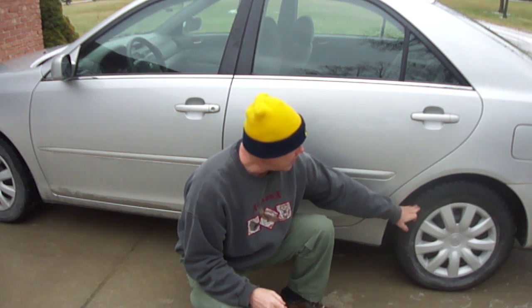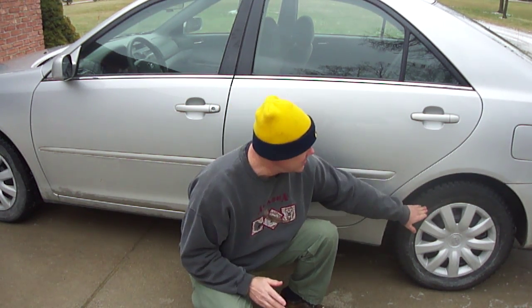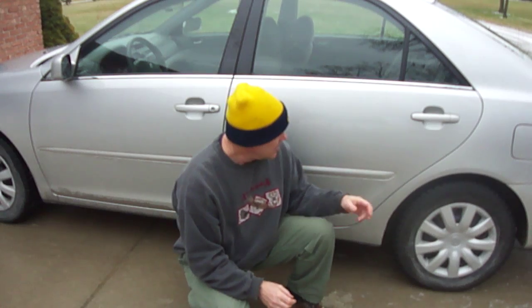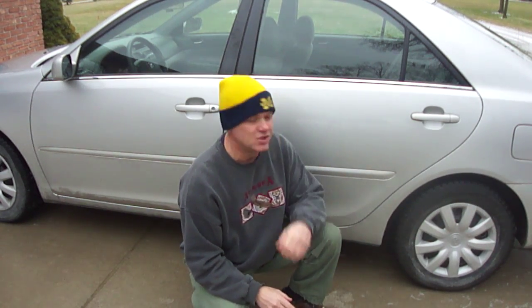First of all, all of your tires are going to say something like — this tire says maximum 44 PSI, that's pounds per square inch. A lot of people think, 'Oh, I can just keep 44 pounds of pressure in the tire and I'll be fine, as long as I don't go above 44.' That is totally incorrect.